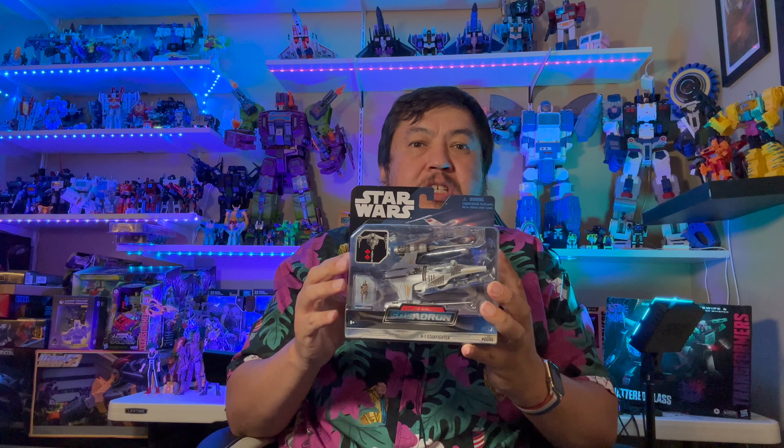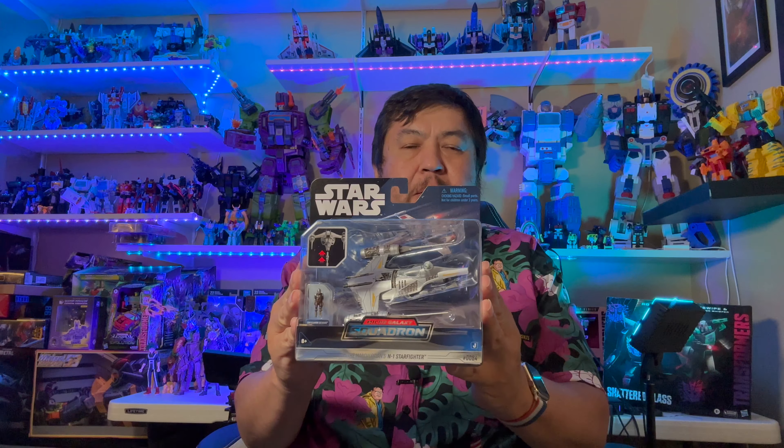Today we're going to be taking a look at the Star Wars Micro Galaxy Squadron N1 Starfighter. This is the one that the Mandalorian had in season two — it's his new ship. Here is the box and the packaging. You can kind of take a look: there's Mando right there, there's that side.